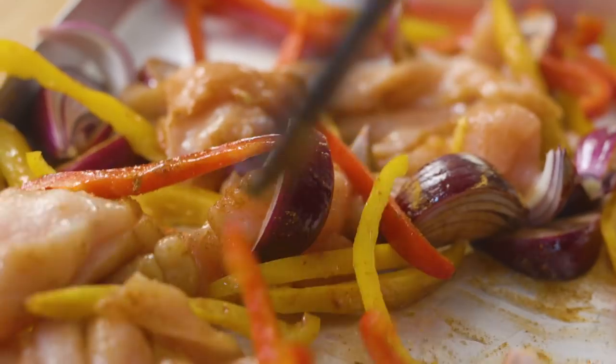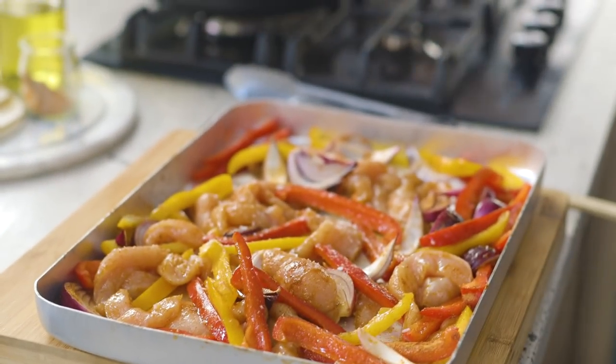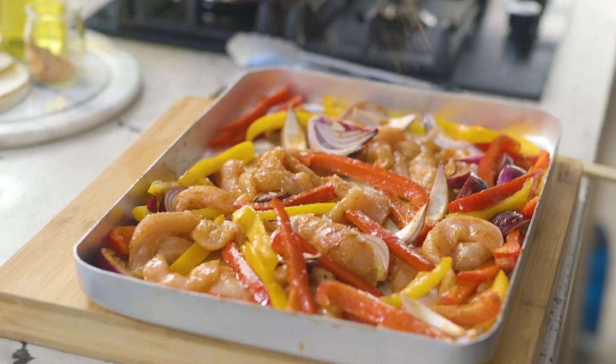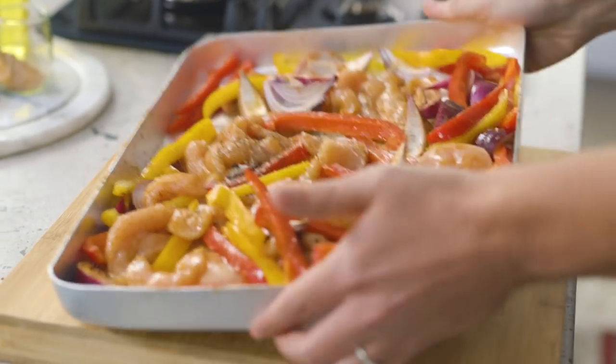It doesn't take too much work to make this look quite pretty at this point. To finish it off, a last little pinch of sea salt and a little bit of black pepper. There's seasoning in there already, but sometimes it just adds a little bit of something extra. This is good to go into the oven — it's set at 200 degrees Celsius, which is around 400 degrees Fahrenheit. It's going to cook for about 30 minutes or so, just until the chicken is cooked all the way through.